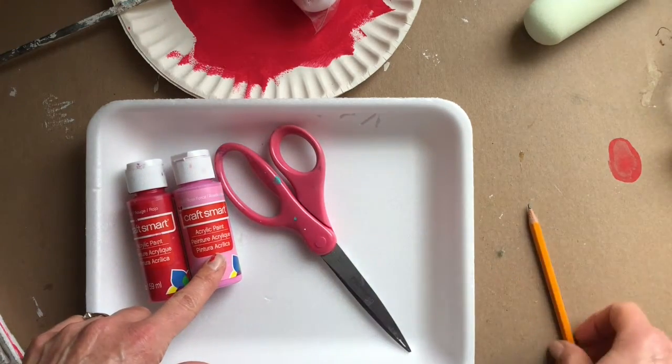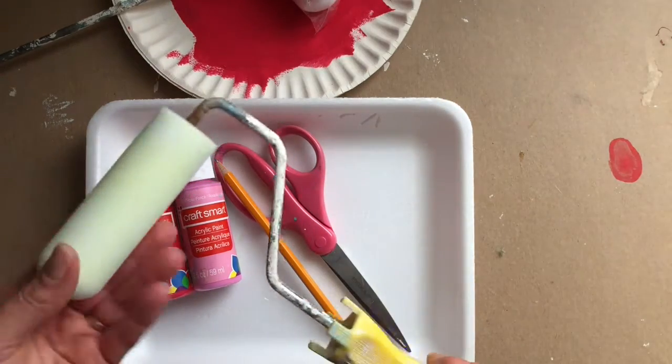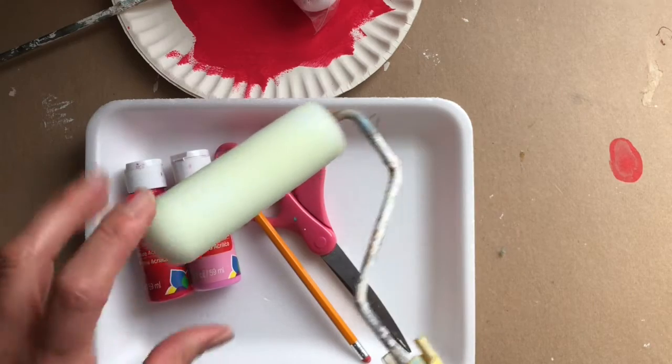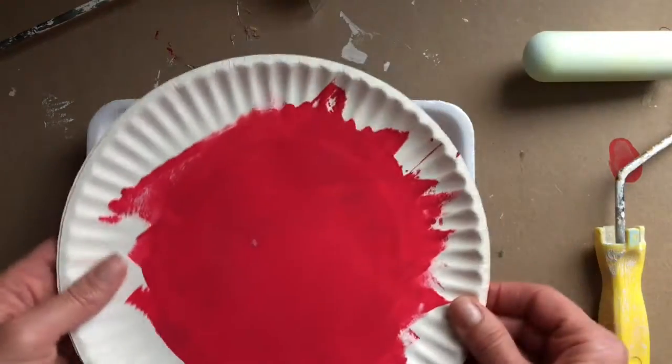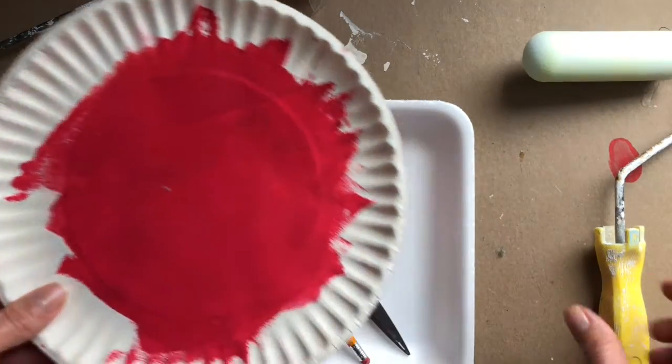You'll need a pair of scissors and a pencil. You will need a small paint roller — a high density foam roller — and you will also need a paper plate to pour and roll your paint in.